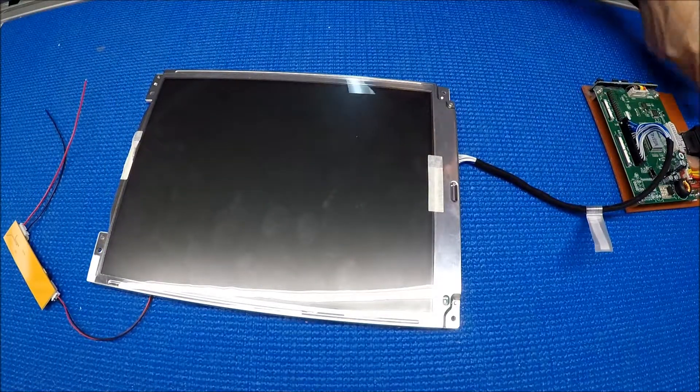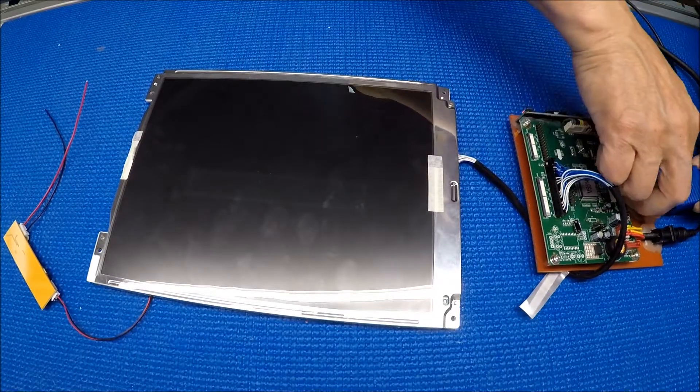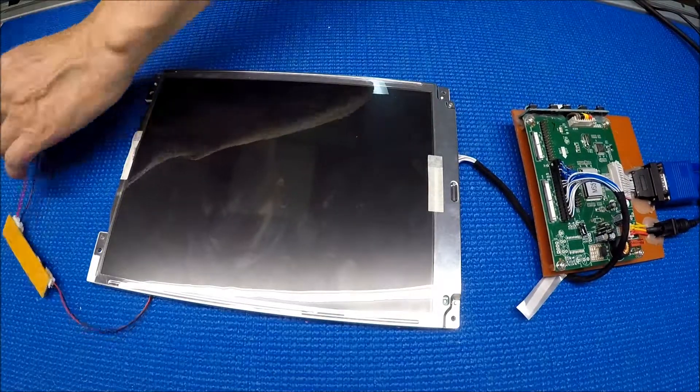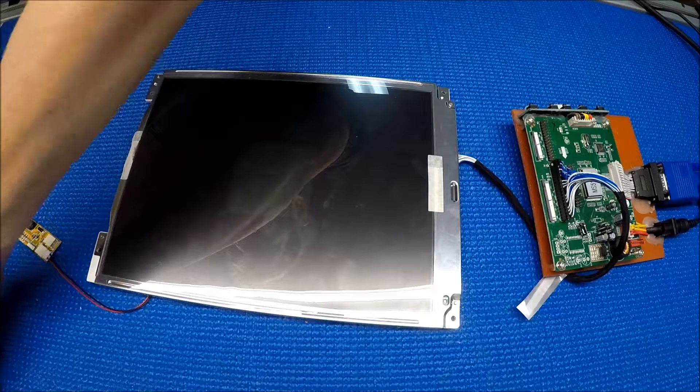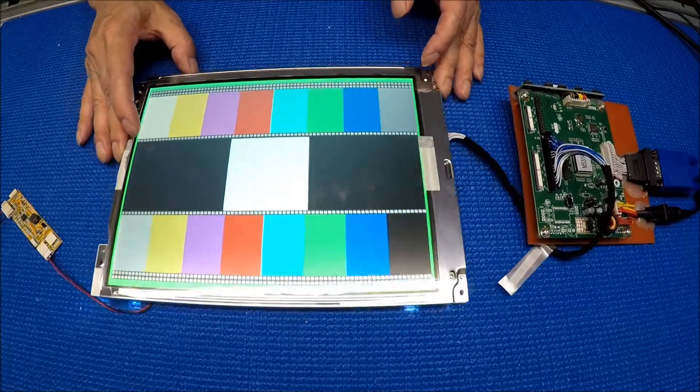I'm going to first connect this power. All right, so I can show it to you. Now we're going to connect the plug. You see this? It's pretty bright.